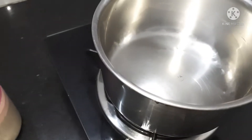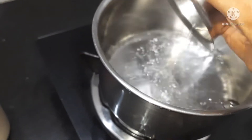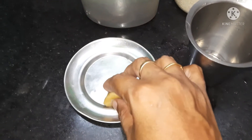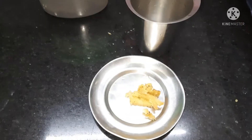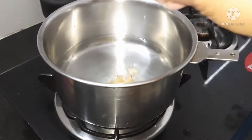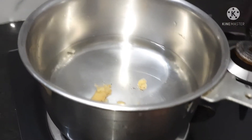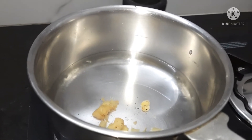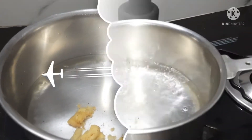Now let's go to the pot. Let's make a till-down and clean the pot. Let's cut — cut the ginger for the tea.